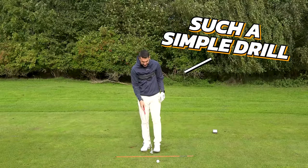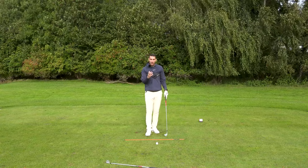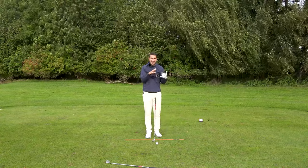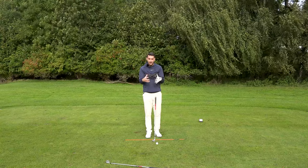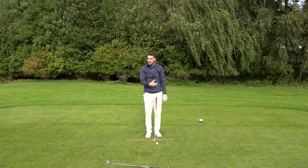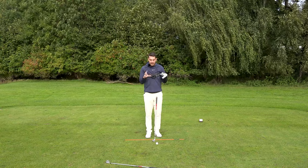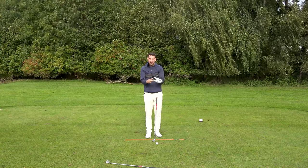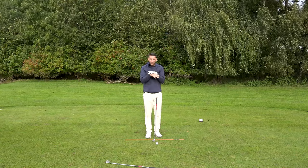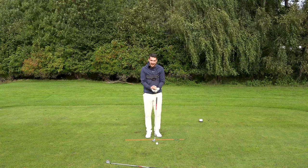That's why this is such a simple drill to take down to the range. I would urge a lot of you, if you're struggling to get a nice connected compact golf swing, go to the range with just a wedge and a towel and hit 50 to 100 balls like this. Be patient with your changes — don't force it, don't think five balls and done. Think 100 balls and maybe nearly there.